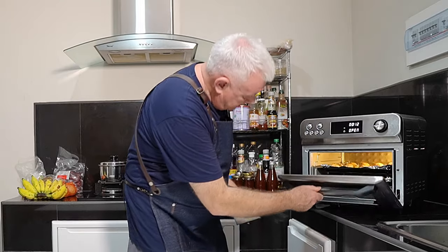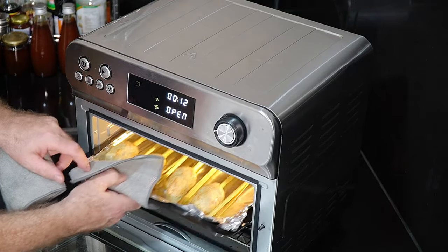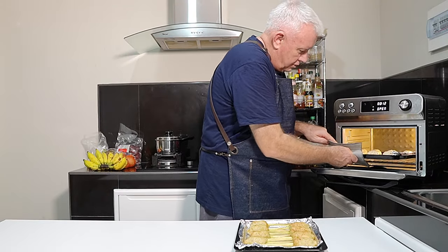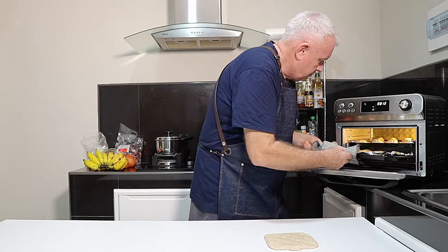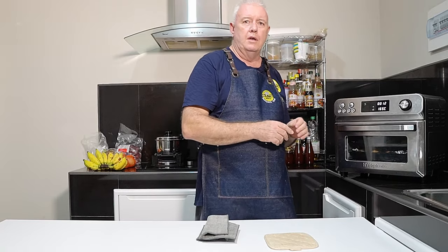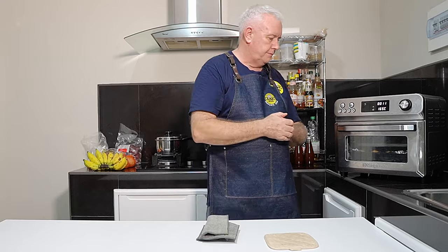As I thought — because I'm using two trays, the top one is browning and the bottom one is cooking but not browning, so we're definitely swapping them over. They look superb already. I'll take the bottom tray up and put the top one on the bottom, and carry on. We've got about 12 more minutes. The top tray cooks more because the fan is at the top in this oven.